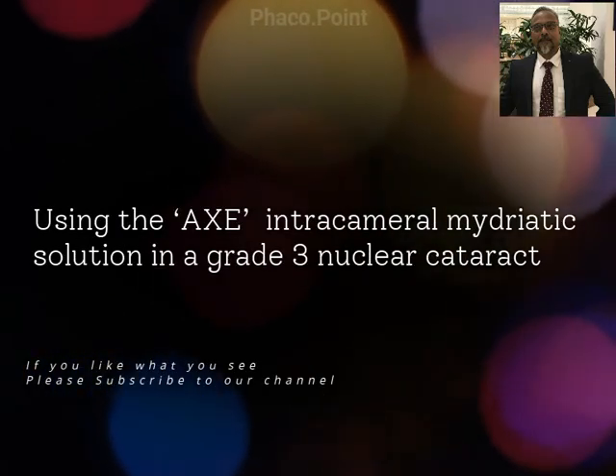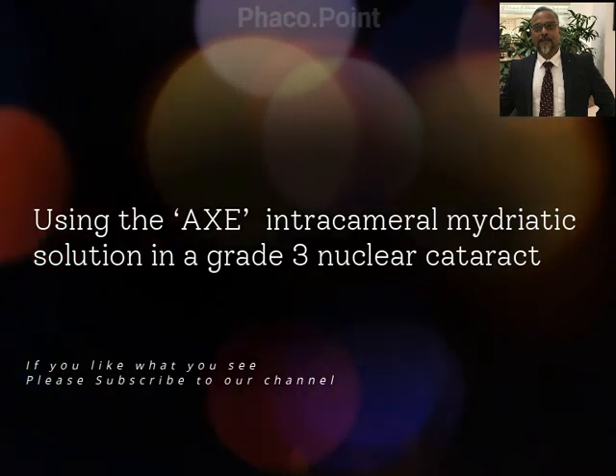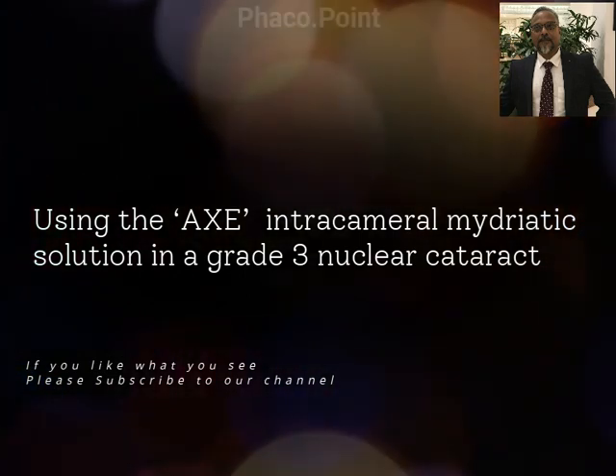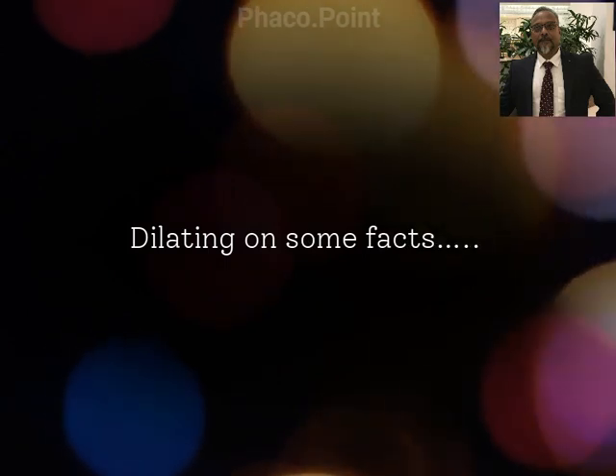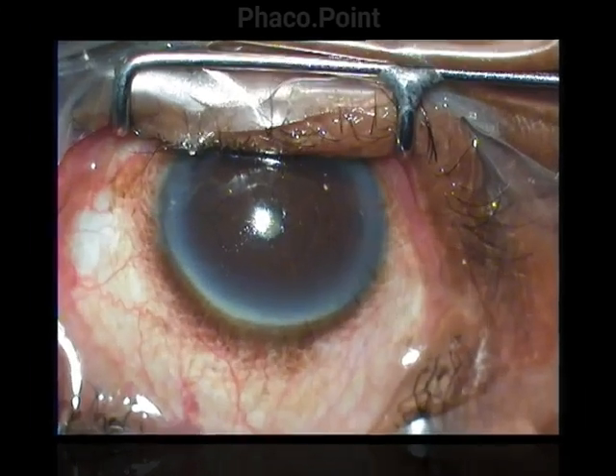Dear friends, this presentation is about the use of the Axe intracameral mydriatic solution in a grade 3 nuclear cataract. At first, let me address certain myths and certain facts that exist about the use of intracameral mydriatic solutions.